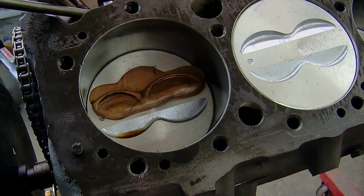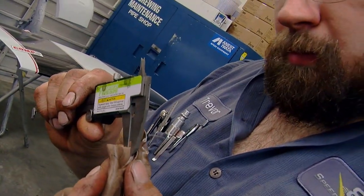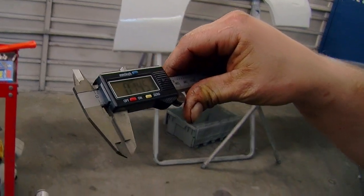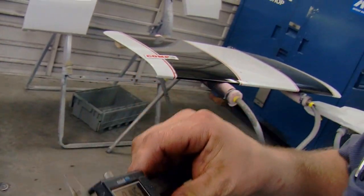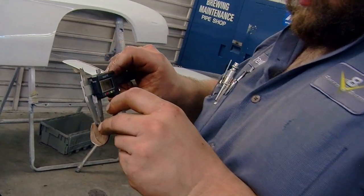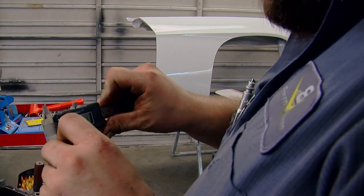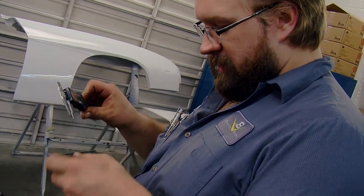You'll see where the valve has dimpled into that clay. Pull the head back off, take a dial or calipers, and measure how much clearance you have. We've got about 145 thousandths on the exhaust and 210 thousandths or so on the intake. Generally you want about 100 thousandths on the intake and 125 thousandths on the exhaust.